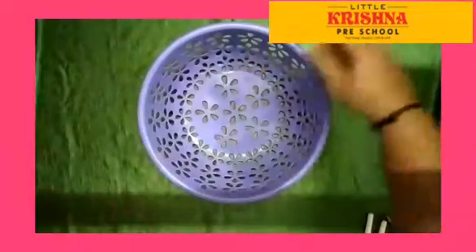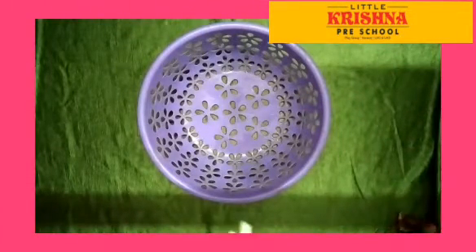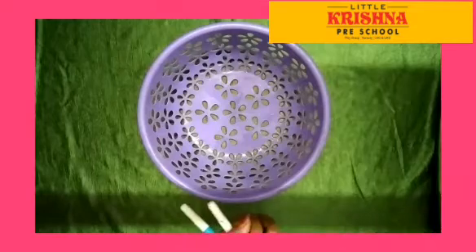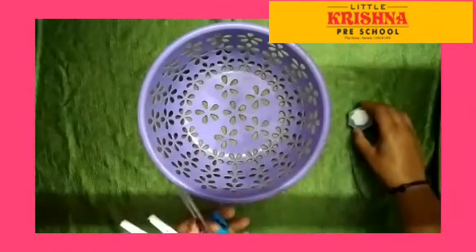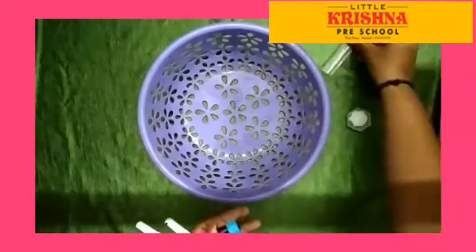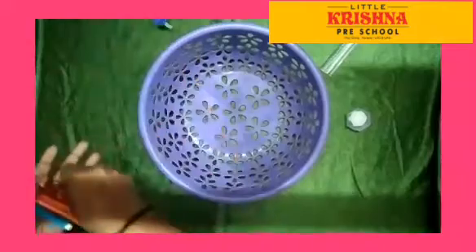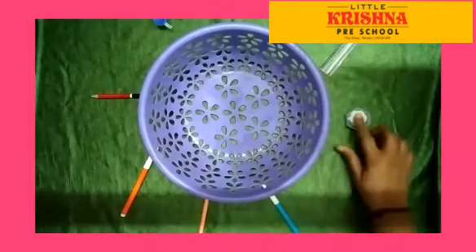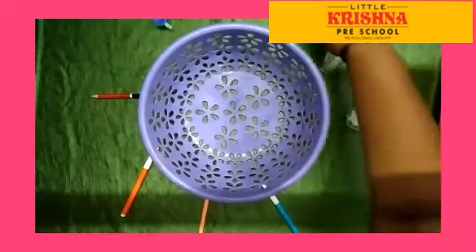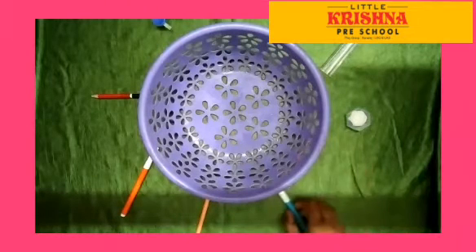All the members sit in a circle. I have some items — please distribute all the items to every member. The items are: a scale, sharpener, watercolor, pencil, sketch pens, and crayons. Distribute all the items now.